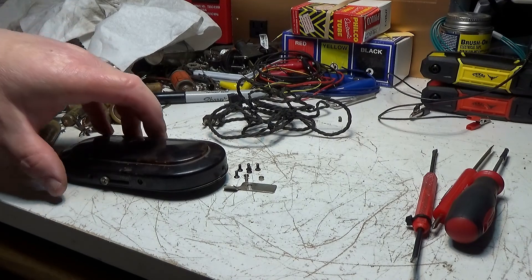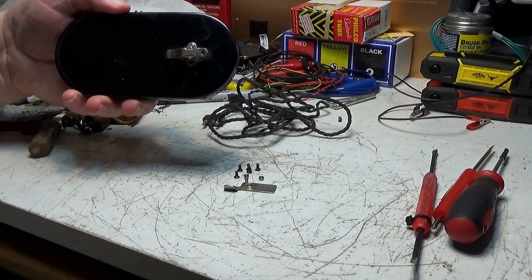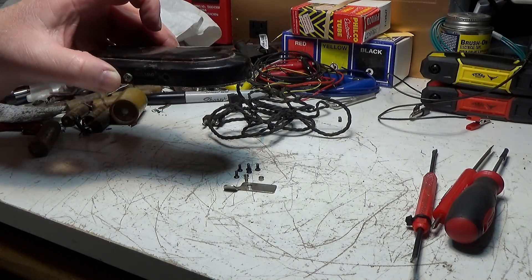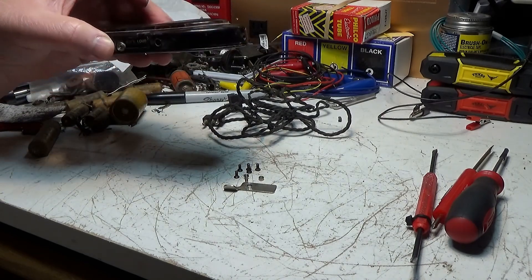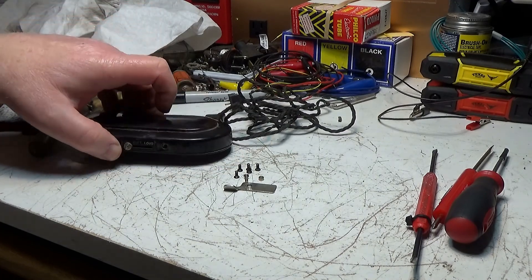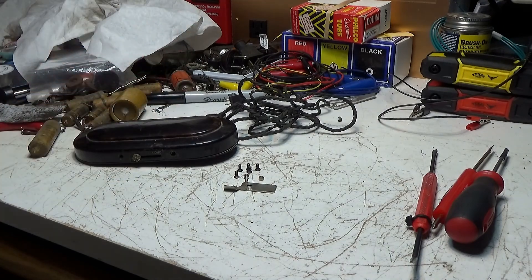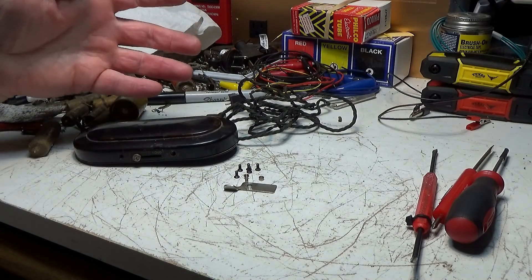So I got the screws out of this. If you've seen the first video I did on the Sonatone, this is the external earpiece setup. I'm not exactly sure, but it's for the hearing impaired. Sonatone made hearing aids — I think they made the first hearing aids, I'm not 100% sure — but they were a hearing aid manufacturer.